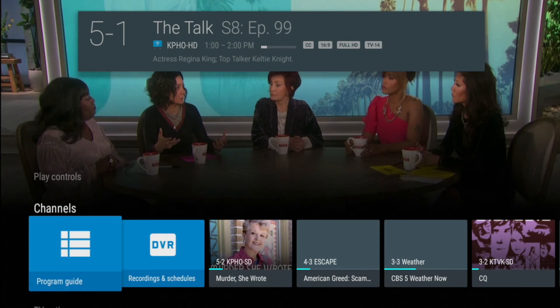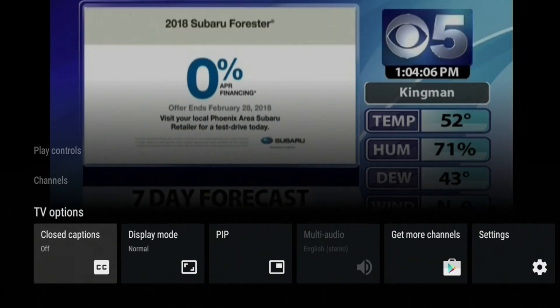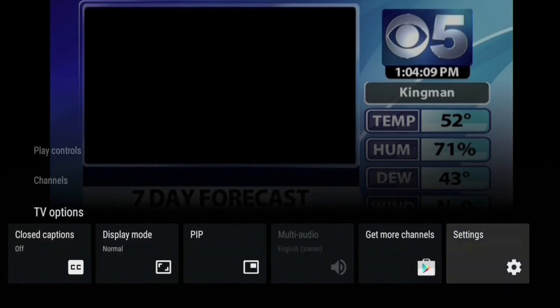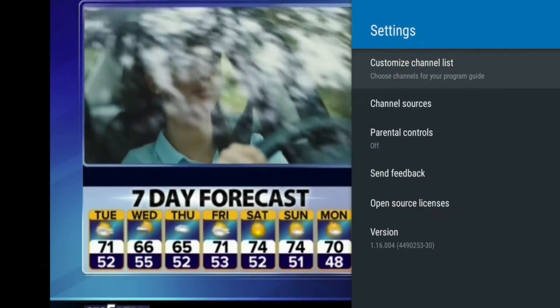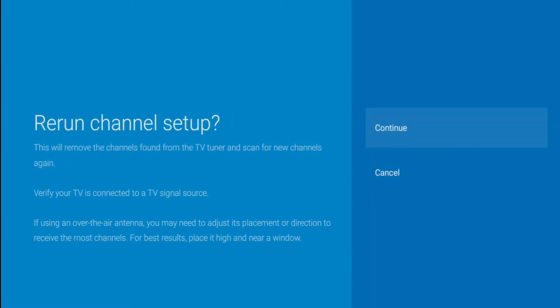This will display the channels menu banner. Next, press the down arrow button to select the TV options banner. Once you are on the TV options banner, arrow over to Settings and press OK. Now select Channel Sources, then select TV Tuner, and follow the on-screen instructions.